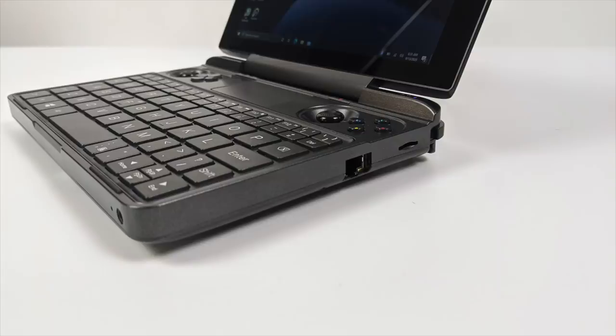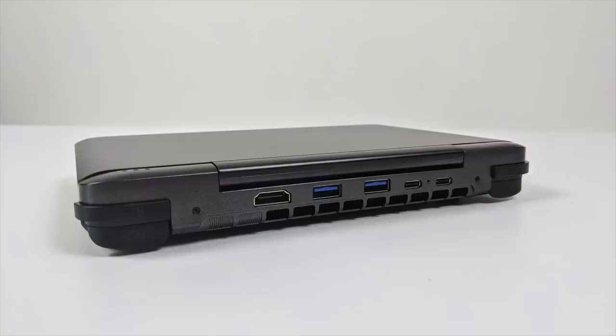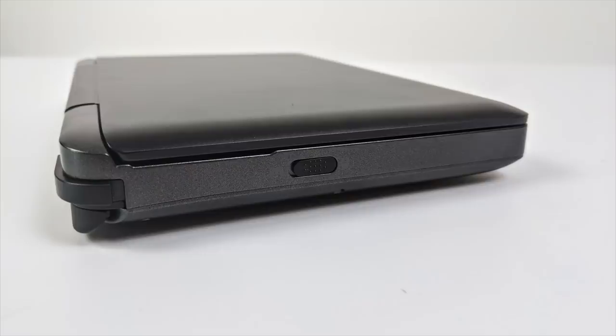Over on the right-hand side we have a micro SD card slot, full-size gigabit Ethernet, and on the very front we have a 3.5mm audio jack that does audio in and audio out. Taking a look at the back: full-size HDMI, two USB 3.1 ports, one USB Type-C port, and one Thunderbolt port. I'm really excited about this because I could take this on the go and when I get home I could plug it right into an eGPU setup and basically dock it as a gaming desktop.